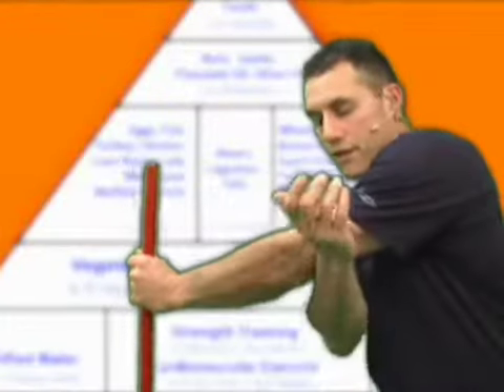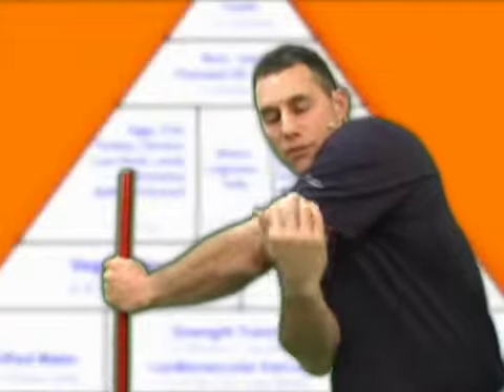Start here. Hands on the other side of the elbow, just below the tricep region. Come right here — I feel it. Now I start sliding down a little bit. There we go.